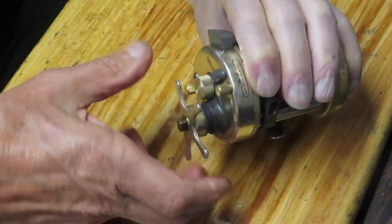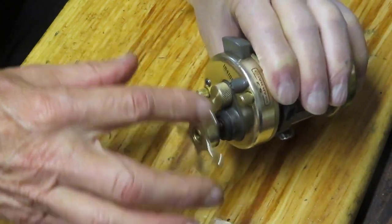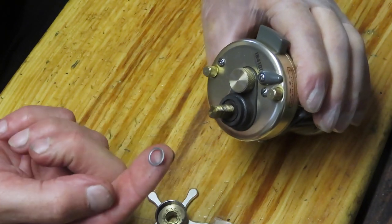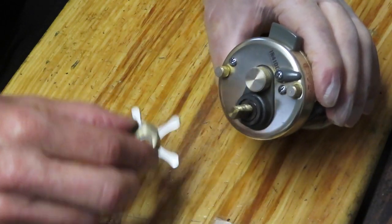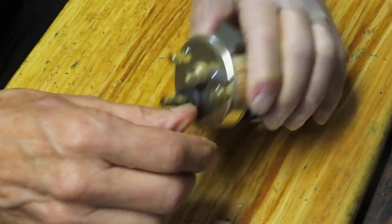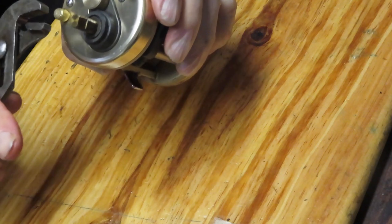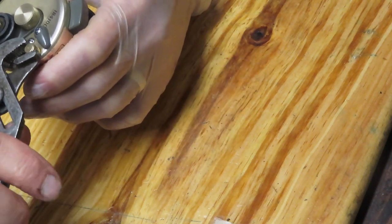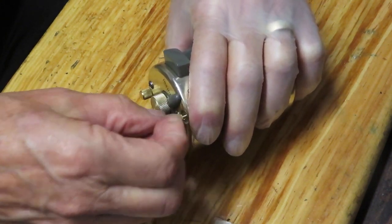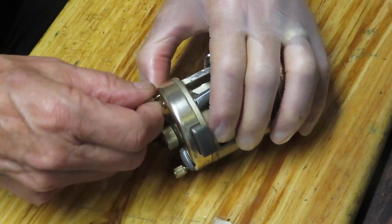This is a nice baitcasting reel — it's in league with the Abu Garcia Ambassador type and has a little more capacity, but overall a nice reel. There was a flat washer that came out from underneath the star adjuster, and when I take pieces and parts off they all go into a parts tray — nothing more than the bottom of a fast food container, reused and repurposed. That's kind of the idea behind Second Chance Tackle: take a reel that needs repairs and service, and get it out there and give it a second chance.